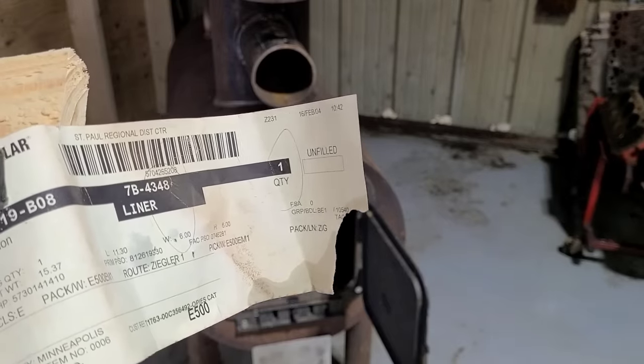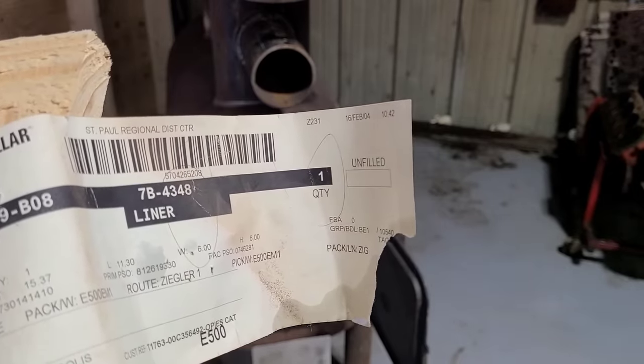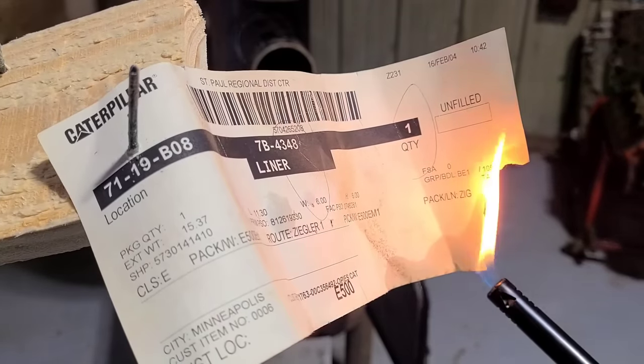This is for you guys that follow Squatch 253 — Squatch, you told me that these liners were not considered new old stock because they were only bought in 2004. So I guess that means the paper is worth nothing as well.